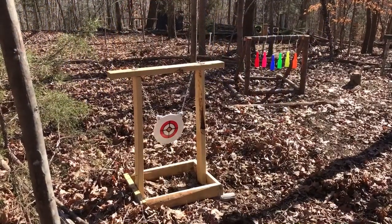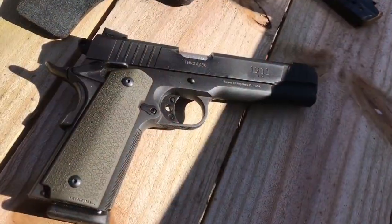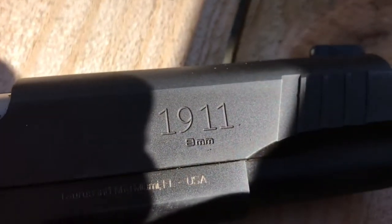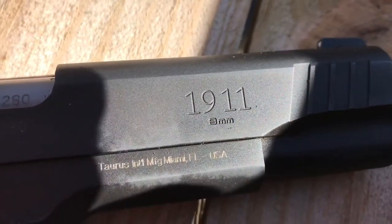New Steel Day. PT 1911. Taurus. You probably can't see it yet — 9mm. Alright, here we go.